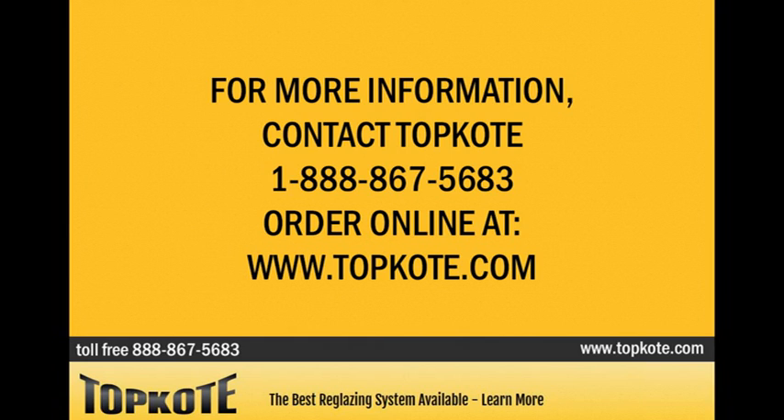For more information, contact Top Coat at 888-867-5683. Order online at www.topcoat.com.